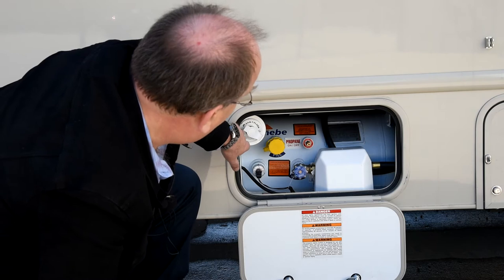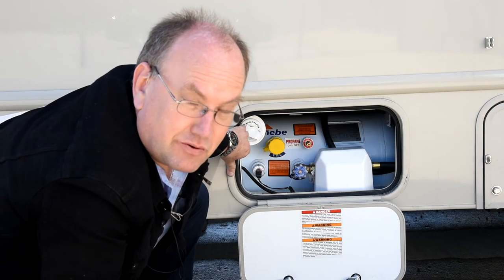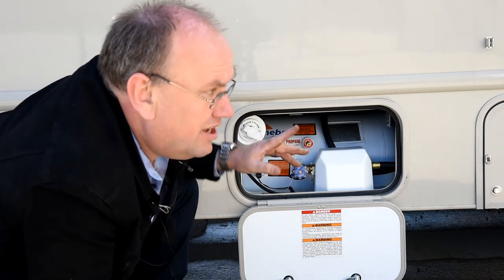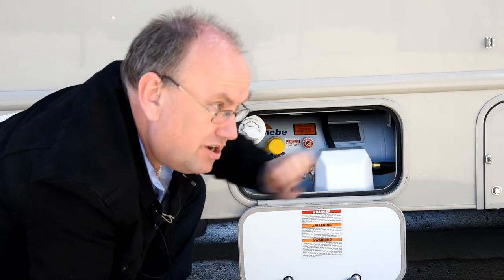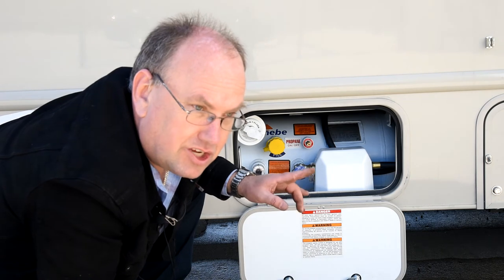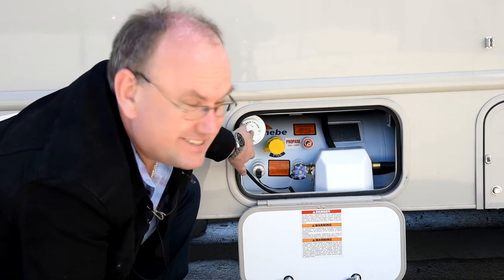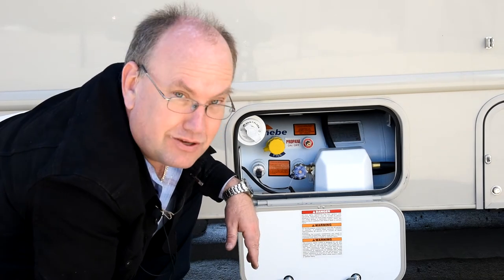There is also a little fitting in here that says sanitation flush. When we talked about the holding tanks, we said to drain the black water tank first. This provides a place you can hook water pressure to — there's a little shower head inside the black water tank that rinses the inside. Make sure that black water valve is open any time you've got water hooked to this. If you open the water to this thing and that valve is closed, it's going to come out through the vent on the roof, which is not going to be a pretty sight.